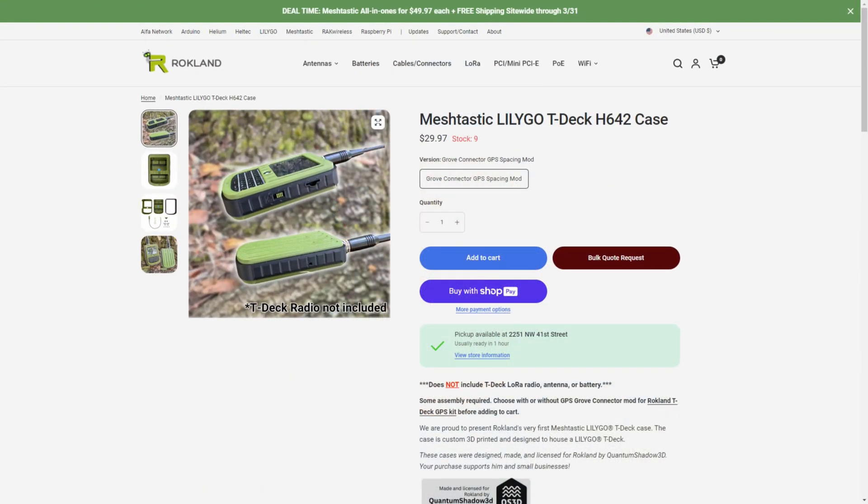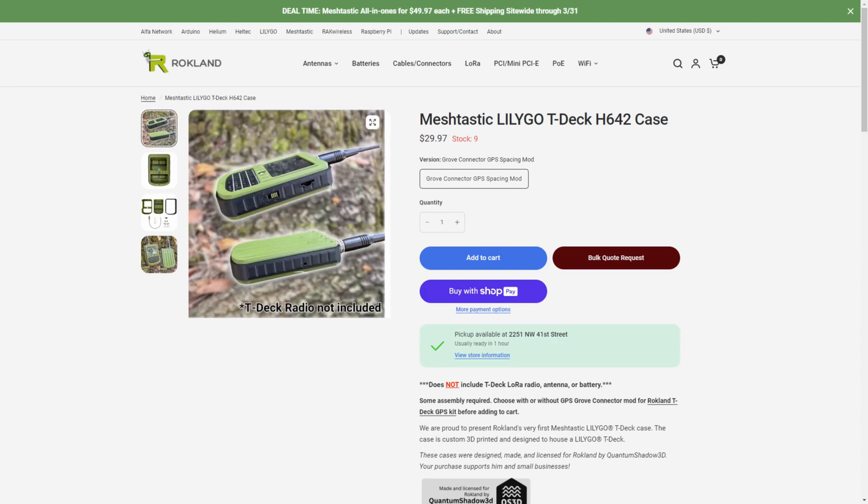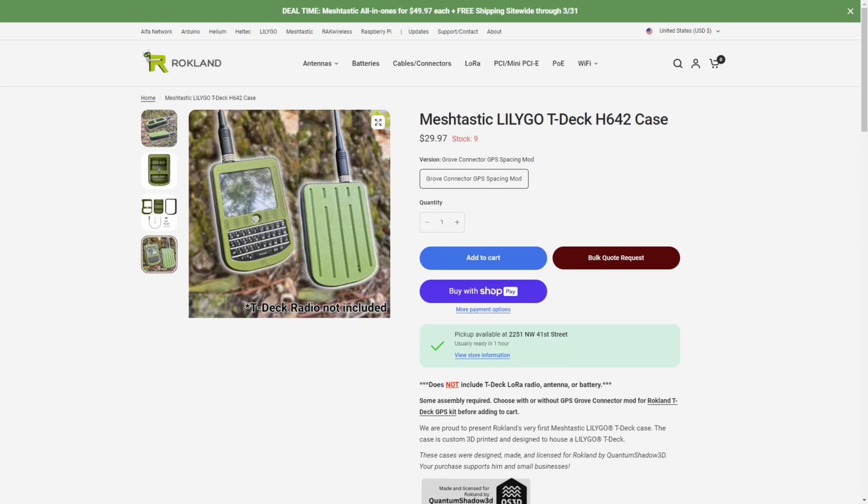Hey folks, this is going to be a real quick video. I want to share with you a case that I came across for a TDEC. This is a case from Rockland and I found it at the Irving Hamfest last weekend. It's a pretty cool case — $30 — and it looks like a super nice case.